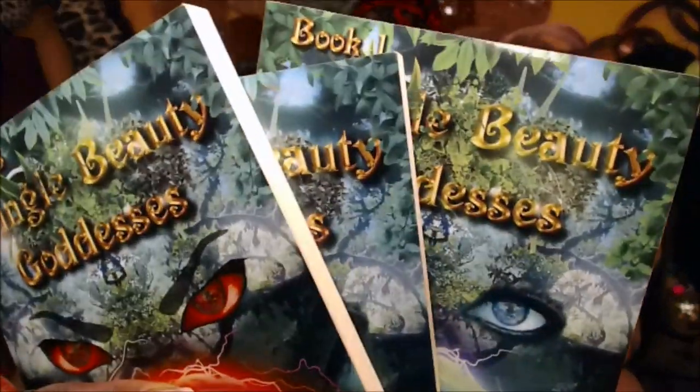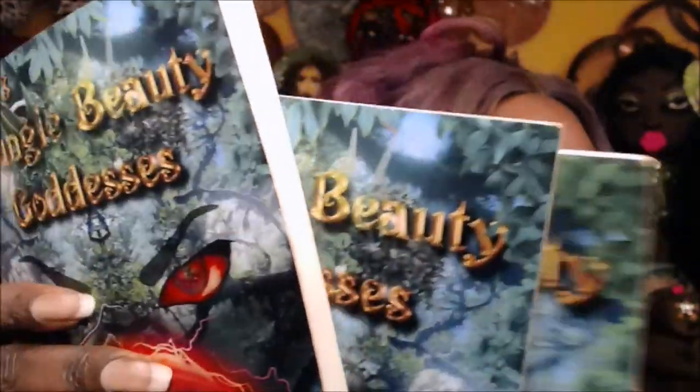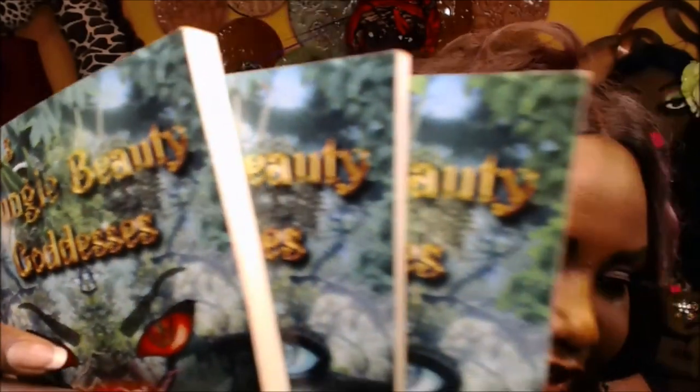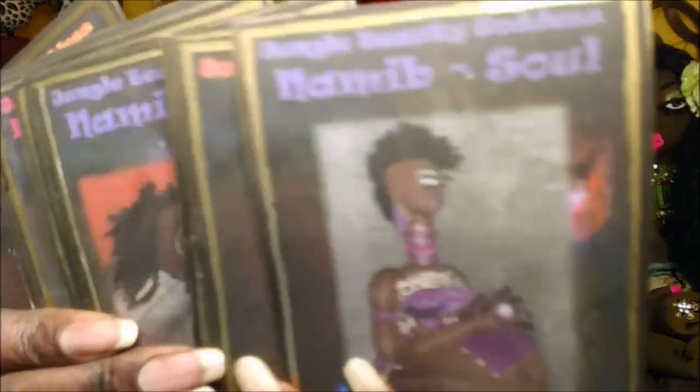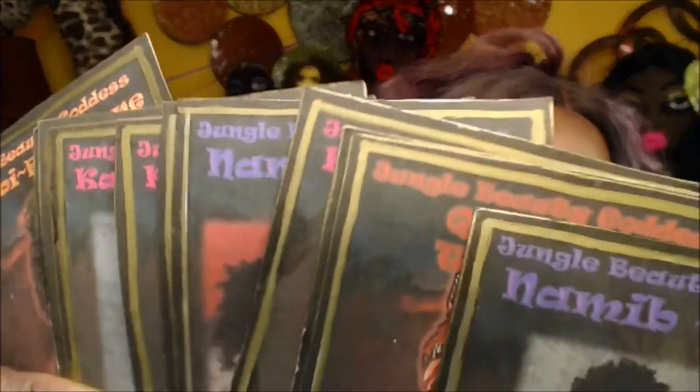So far I have books one, two, and three. The Jungle Beauty Goddess book series is a juicy, sensuous, provocative love story about human evolution. The book series led to my Jungle Beauty Goddess Oracle deck, based off of the characteristics and personalities of my Jungle Beauty Goddess dolls.